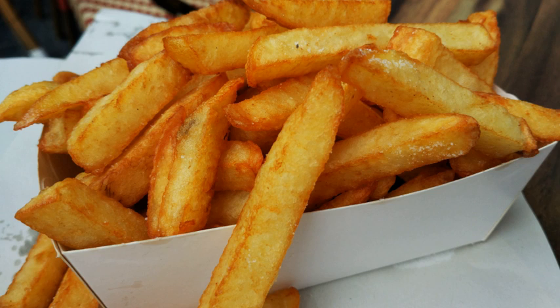French fries come in multiple variations. A partial list in alphabetical order: Carne asada fries — fries covered with carne asada, guacamole, sour cream and cheese. Cheese fries, or cheesy chips in the UK — fries covered with cheese. Chili fries — fries topped with green chili peppers, common in the U.S. state of New Mexico.